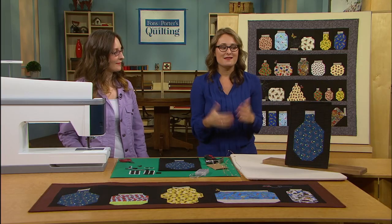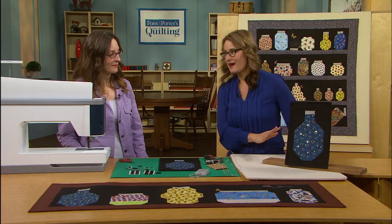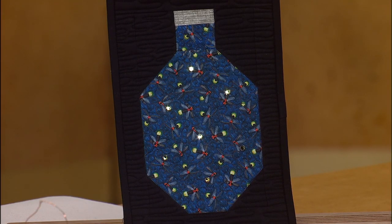But she has another option for us to kind of kick it up a notch here — ta-da — LED lights! So talk to me a little bit about how you came up with this idea and how we create it.